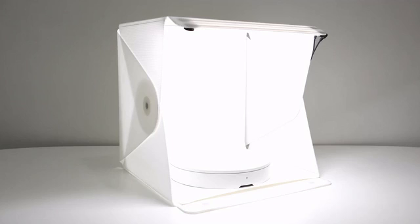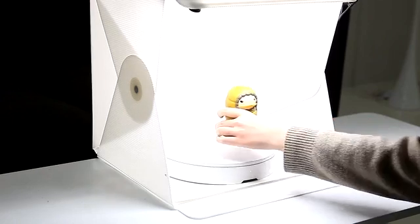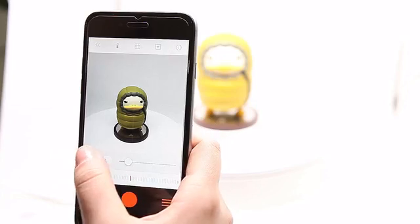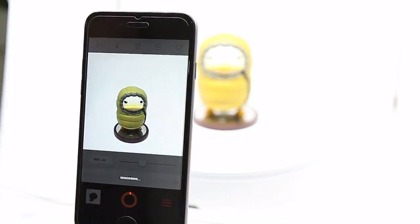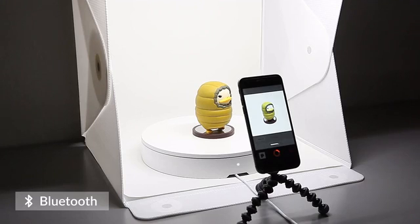All you need is a light box and a smartphone to use the Foldio 360. First, place your subject and open the Foldio 360 app. Then control the resolution, brightness, and other settings depending on your needs, and finally press start when you're ready. Your phone will communicate with the Foldio 360 to automatically take photos.